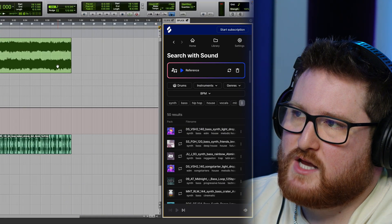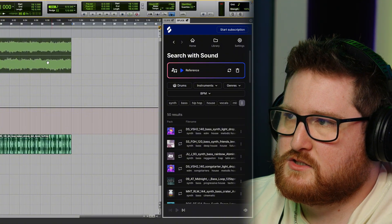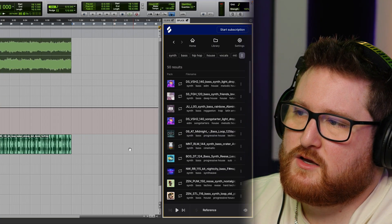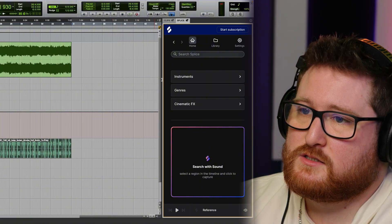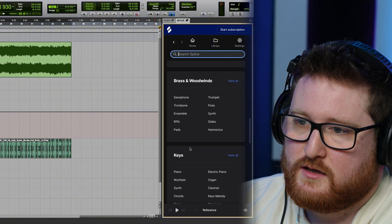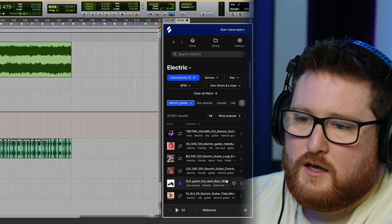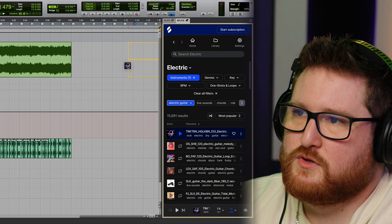The AI search should give you sounds that would sound good with whatever loop you click on — this is just the reference. The way I was doing it was I'd literally just pick an instrument. So let's go with electric guitar, and we'll just pull something like this into the session.